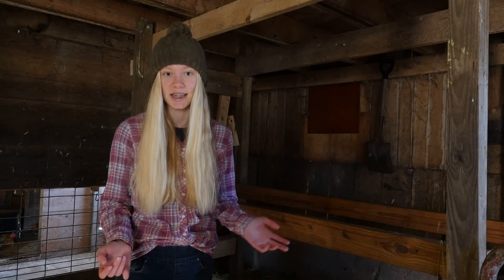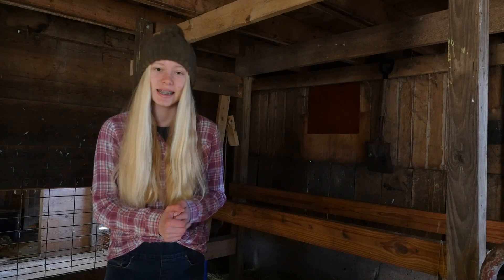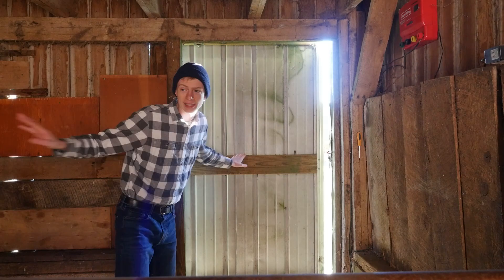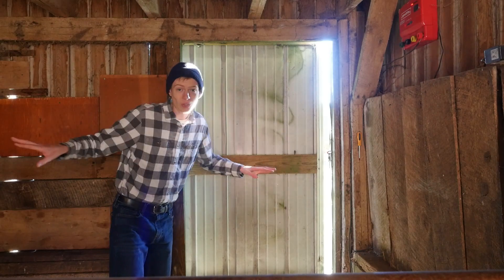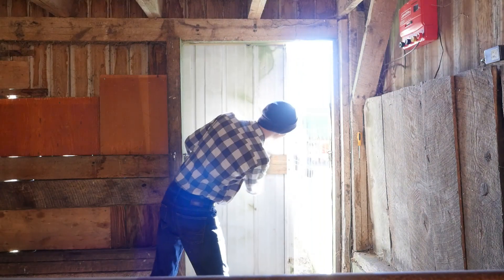So we are going to be milking today my cow named Daisy. She's about two years old and she has a calf named Basil, she's about six months old. I'm gonna open this door and let Daisy out into this stall here so that we can milk her.